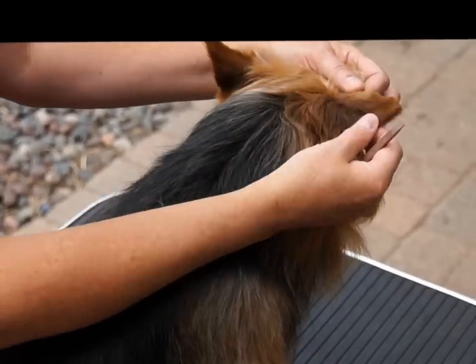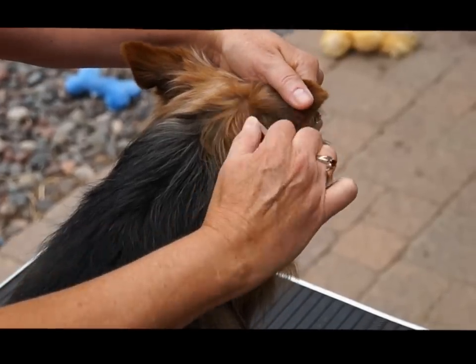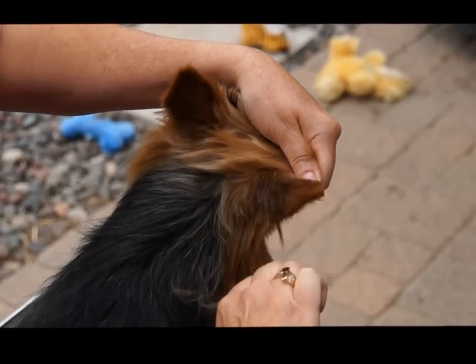And then the ears — I trim around the ears with scissors. And then you can do the same thing with the stripping stone. You would strip it the way you want the hair to grow.